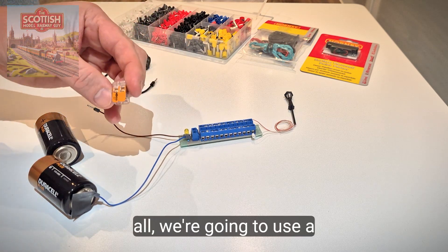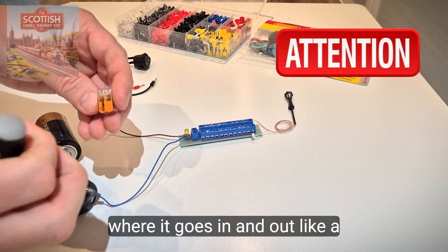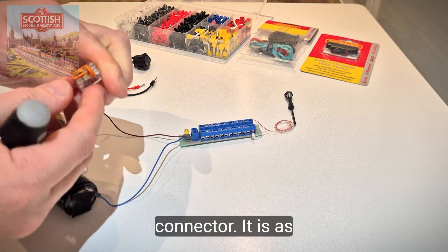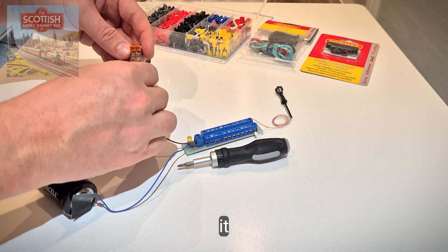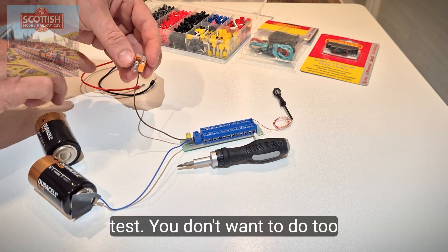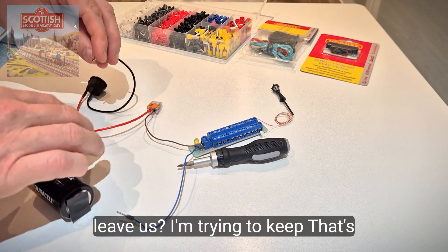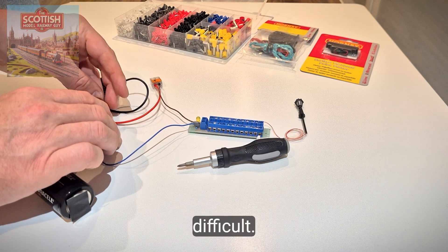We're going to use a Wago connector. What is a Wago connector? It's not like a piece of terminal strip where it goes in and out — imagine it goes in and back out, so you're joining one wire to another with this little connector. You open it, put that in there, flick that down, give it a little pull test.